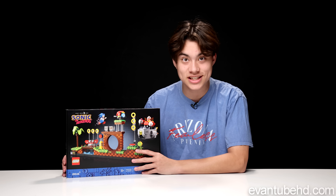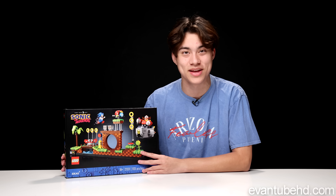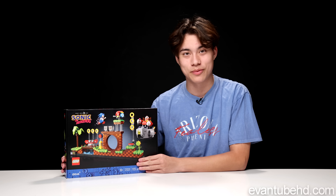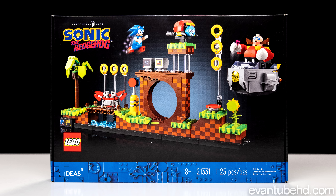Hey guys, it's Evan from UrbanTubeHZ. The channel is back. I know you guys clicked here for the Sonic video, or you might be here because the channel's back. Our channel is finally back, guys, and we are starting off coming back with the LEGO Sonic the Hedgehog set.